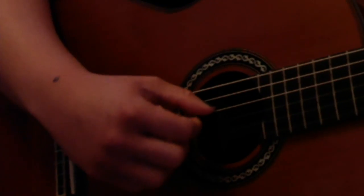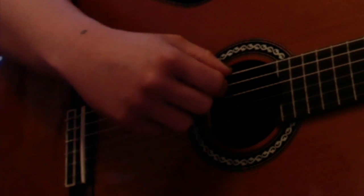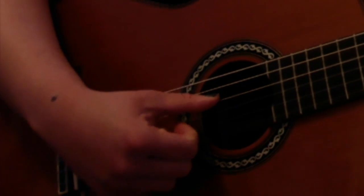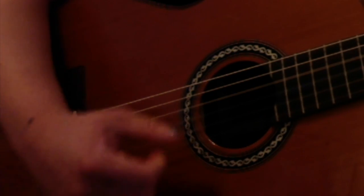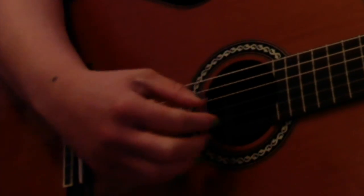When I strum my D chord, I'm gonna bring my thumb to the D string, so I'm gonna ignore the E and the A strings. I'm gonna start from the D string — your fourth string — and strum all the way down. Just from the D string down. If I strum all six, it's a little muddy sounding, so I want to keep it clean.